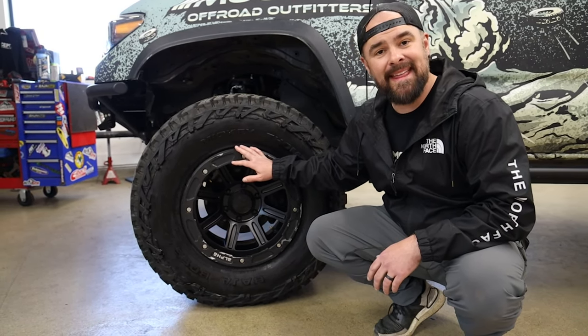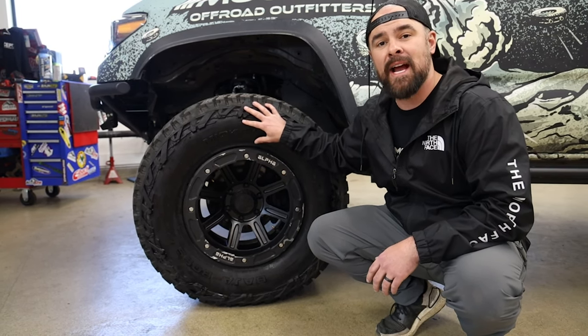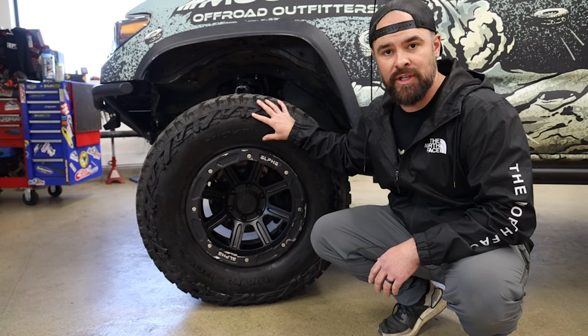Another big benefit to having these street locks on here is that they stick out a little bit and it's going to give you some protection on the sidewall of your tire too, so you don't have to worry about that nearly as much either.